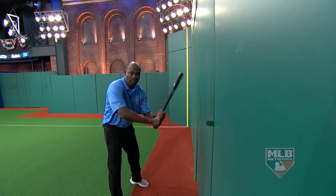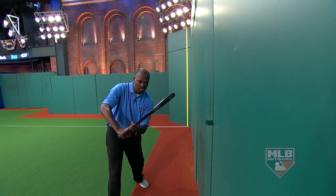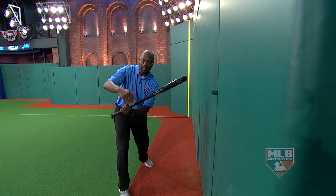Basically, it's get the head out without dragging it. I've never seen anybody swing like this — you're always swinging this way, so you get the hands through the zone. And now look at where my bat head's at. It's inside the baseball.